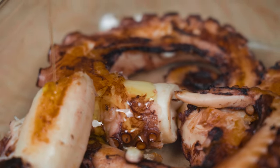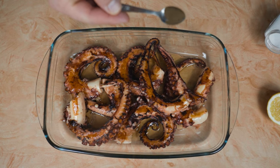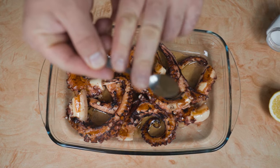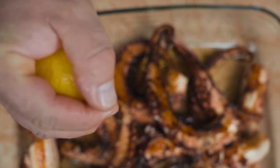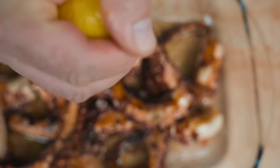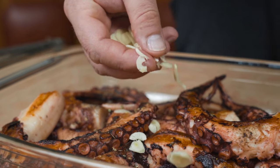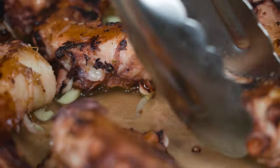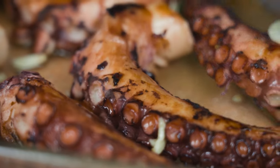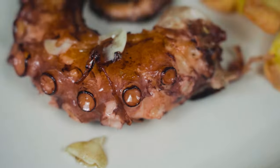When they are done, we sprinkle some extra virgin olive oil, a bit of salt, ground pepper, a touch of oregano, a squeeze of lemon, and sliced garlic. We give it a good mix and our octopus is ready.